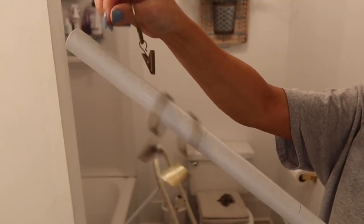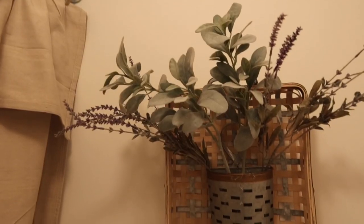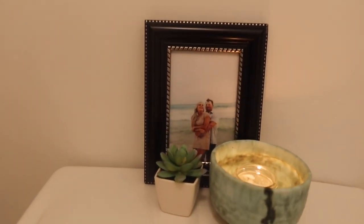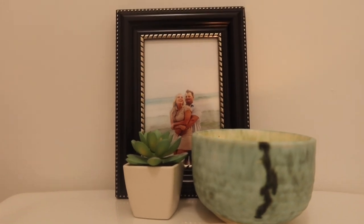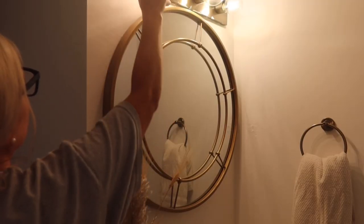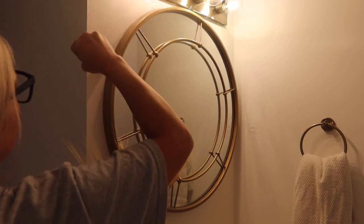Hey everyone, welcome back to my channel. Today I'm going to show you how I made a no-sew DIY drop cloth shower curtain and also give you some master bathroom updates. So if you want to see how this space is coming together and how I DIY'd most of it, stay tuned.